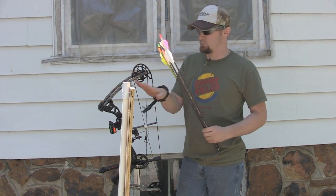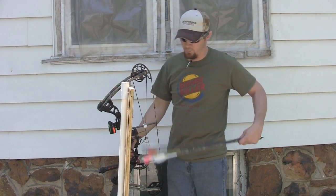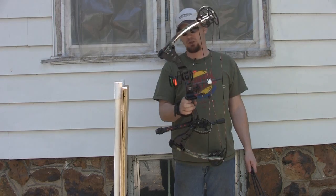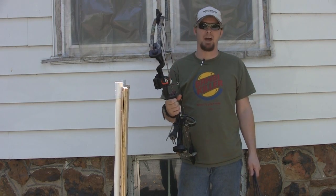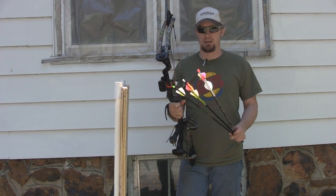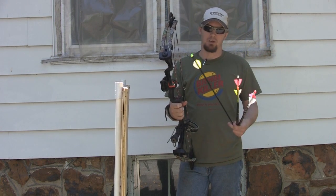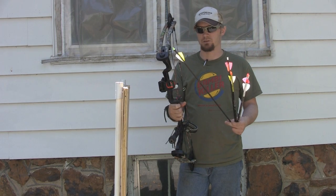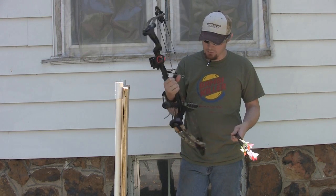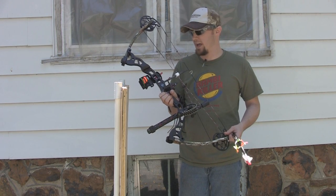I'm going to set this rack up in front of my target and shoot through it in different spots to see what kind of penetration we get. The bow I'm shooting all of these out of is a 2011 New Breed Nemesis, set at 60 pounds. I was hoping to do this test at 70 pounds, but because some of these arrows are lightweight — basically the Speed Pro Arrow is so lightweight — I backed it down to 60 pounds. I don't want to ruin my bow. I'm shooting 27 and a half inch draw at 60 pounds.